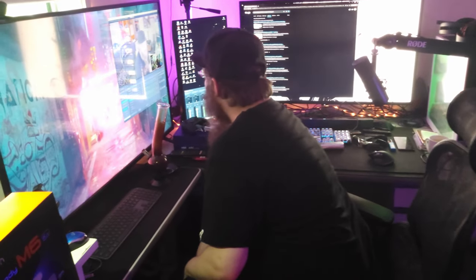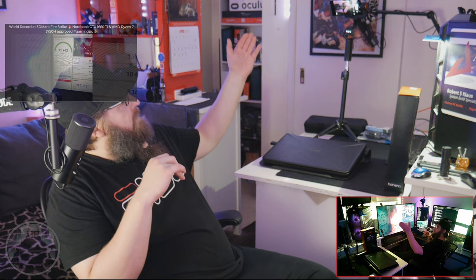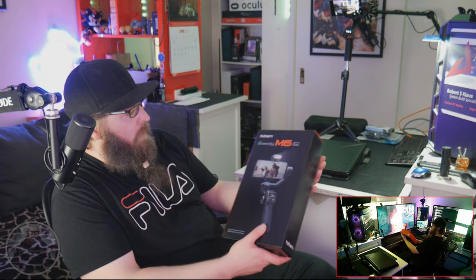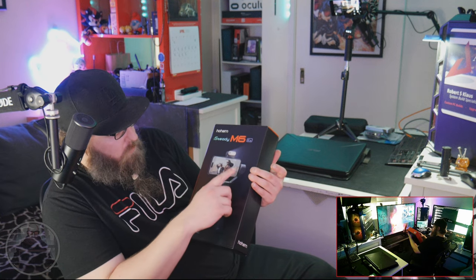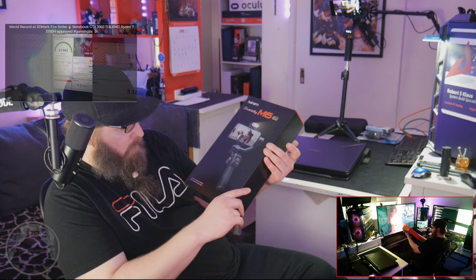The beauty of this is it allows you to run the native camera software on the phone — which is always the strongest software for the camera — while the tracking is being done by the AI tracking gimbal on the top part of the gimbal itself. That's where the iSteady M6 kit comes into play, because the kit also comes with the AI tracking device on top.